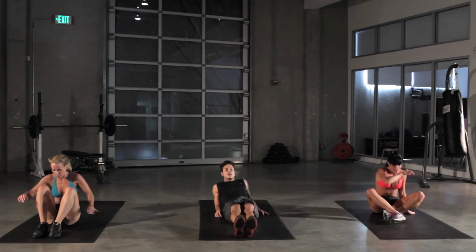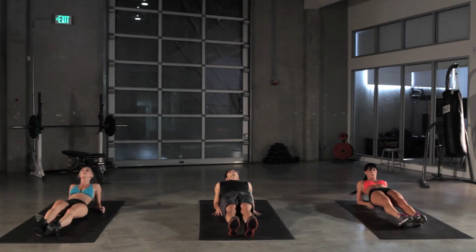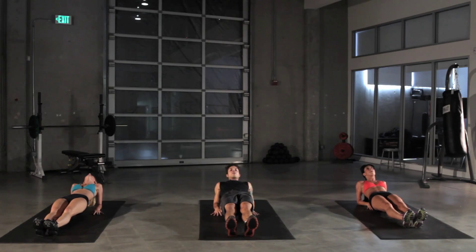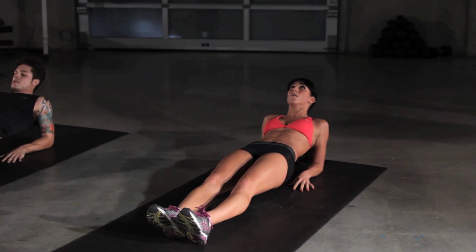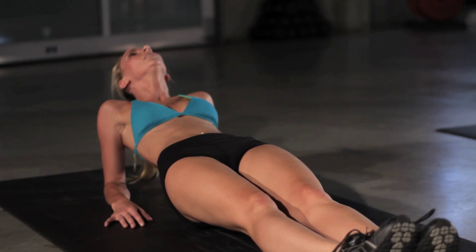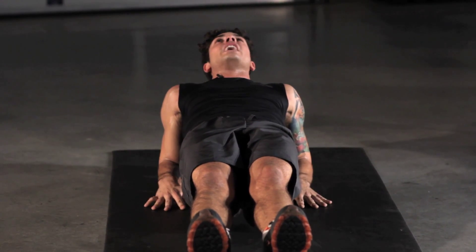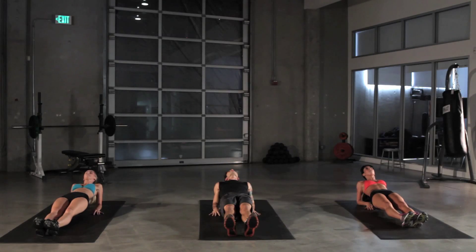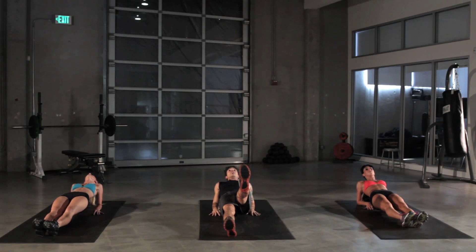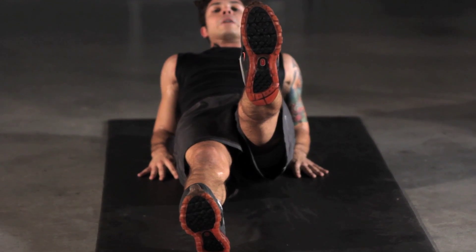Reverse plank. Here we go — working out those abs, erectors spinae, lower back, glutes, hip flexors. Body totally in line. Suck that belly button as far as you can into your spine, lift that pelvis up as high as you can and hold it there. Heads up, eyes up at the ceiling. To make it even more difficult, lift up a leg. Five more seconds.